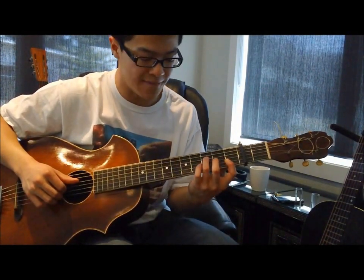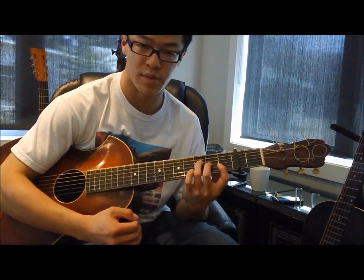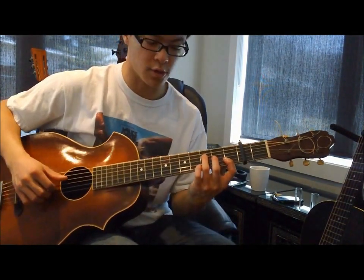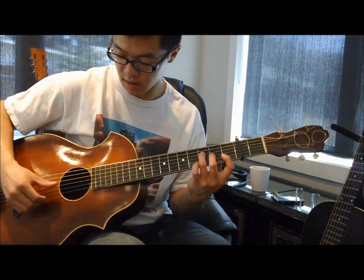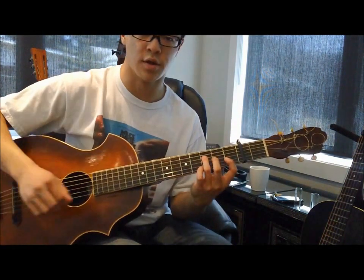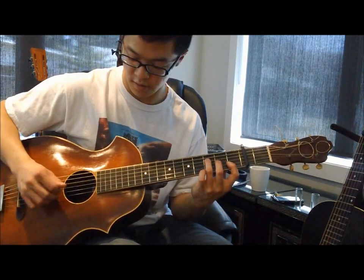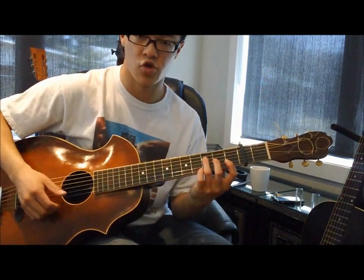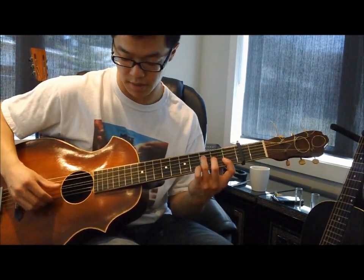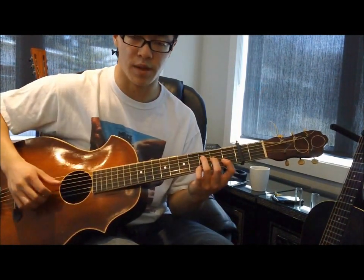Shake It and Break It starts with that F shape. You'll notice that Charlie Patton plays an alternating bass almost throughout the song. When playing that F chord shape, starting with the alternating bass, you'll notice on the second and fourth beats it'll actually be a double stop. Try to get used to getting an even sound across both of those strings with your thumb.